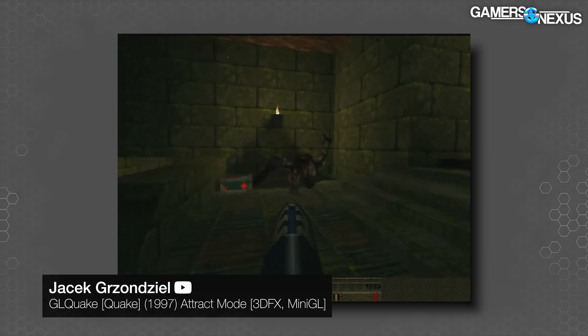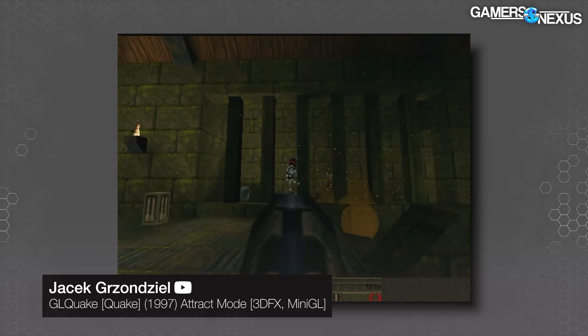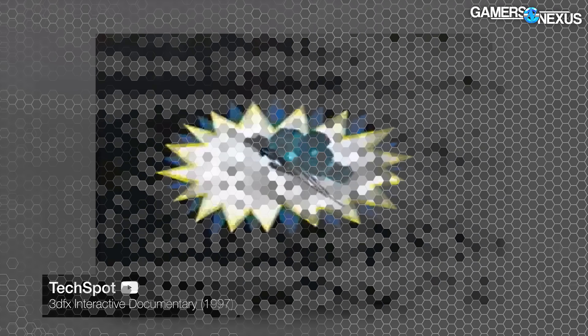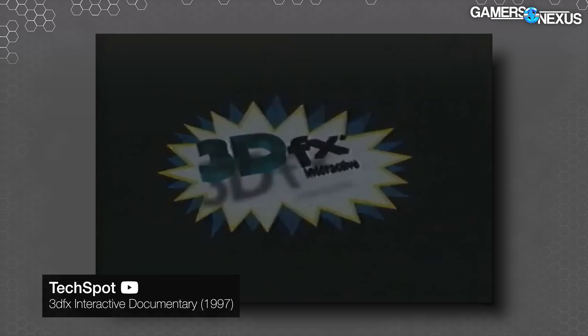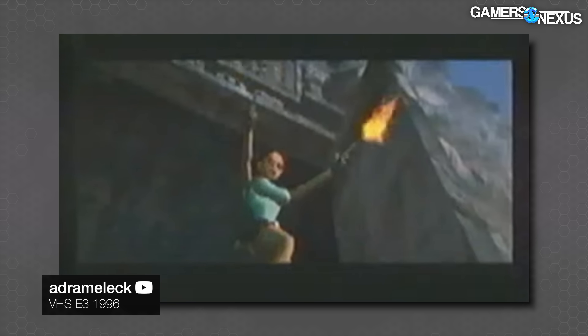Quake launched in 1996 with software rendering, but in 1997 GL Quake was launched with OpenGL support, which at the time really just meant Voodoo support — and John Carmack joined 3dfx's advisory board. They were doing tests with GL Quake running at 120 frames per second, which was just silly. Nobody was going to run a game at that kind of frame rate. 3dfx was on fire and they were just getting started.